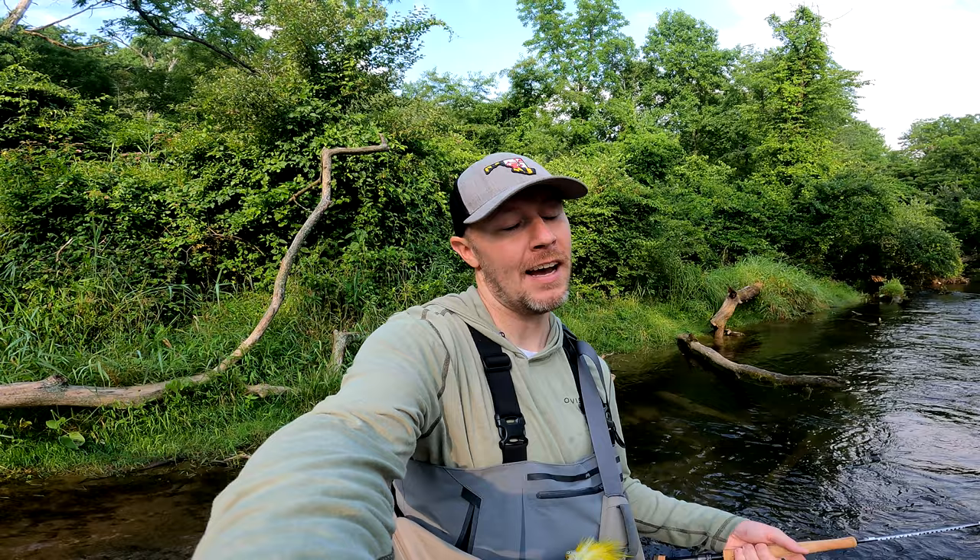Welcome back to Tightlining Maryland — exciting to see you again, thank you for tuning back in. We're out here on the Gunpowder River, fishing a stretch to do a little research on the stream, checking out a different part of it and hopefully finding some new places for guided trips. If you want to know a little bit about the system we'll talk about that, and if you're interested in a guided trip please reach out, or head over to the store to purchase some flies.